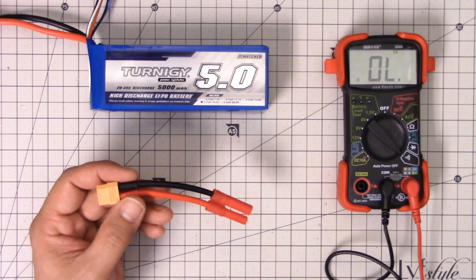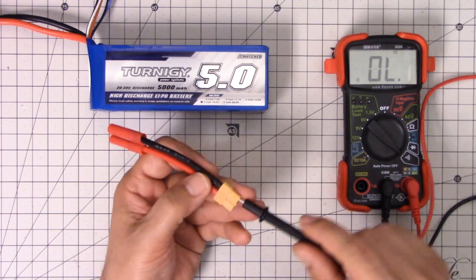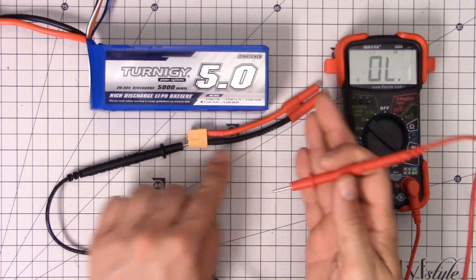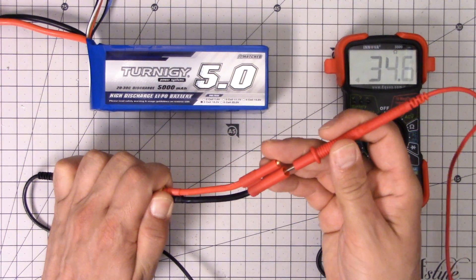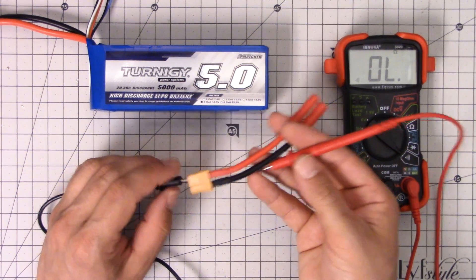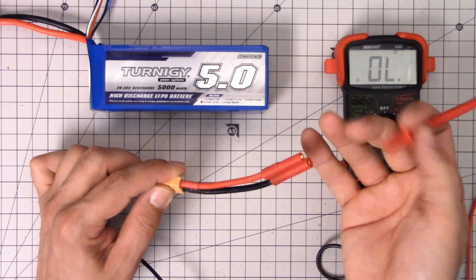The next thing I'm going to do is check for continuity on the ends. There should be continuity between the negative pin on this side and the negative pin on that side — we want continuity from here over to there. And obviously if I've built this correctly, there will be. And there is — that just means I didn't screw up my solder joint. Now I'm going to check the positive side. I'm going to stick the probe in there and touch it here. Okay, good — that means electricity will flow from end to end as I want it to.